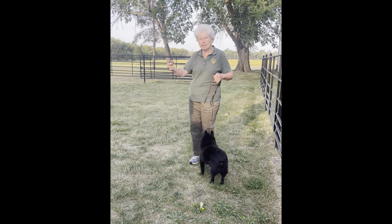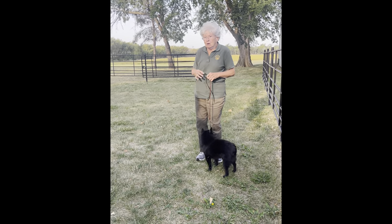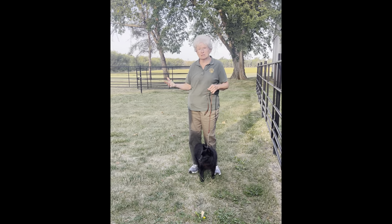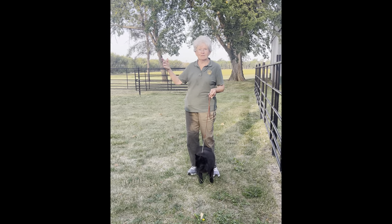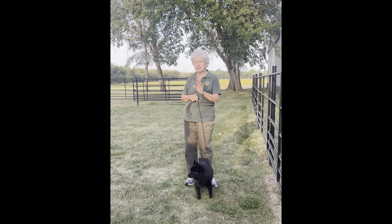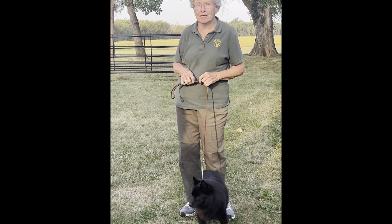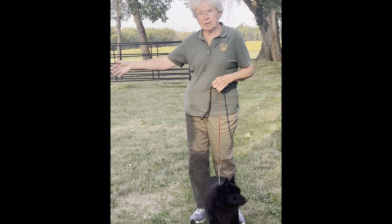The judge will go down the line, look at all the dogs, and then ask everybody to go around the ring. When the first person goes out, it's always polite to look back to the exhibitors behind you and say, 'Are you ready?' instead of just taking off. Put some space between you and the dog in front of you — you don't want to crowd them. Especially dogs that have never been shown before, they don't appreciate having somebody's nose up their tail.